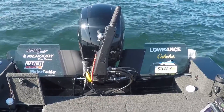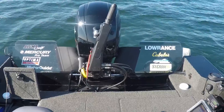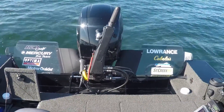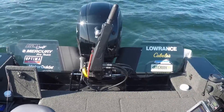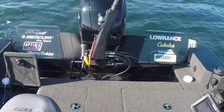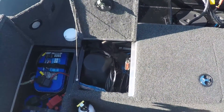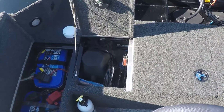We're going to go through some of the Alumacraft Competitor 205 Tiller. This has a Mercury 15 4-stroke on it with hydraulic assist steering. With that system, you need power. So in this compartment right here is where we put the actual Mercury hydraulic system — the column on the compartment on the right.